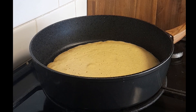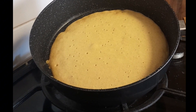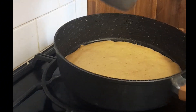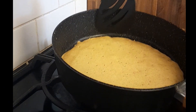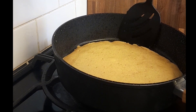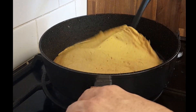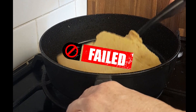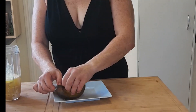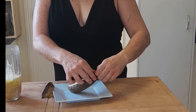That's starting to get some bubbles on top and looking a bit dry around the edges, but I'm going to give it another minute. The trouble with making it this big is it's going to be really hard to get my spatula in there. Now we are going to peel the plantain — it's still a little bit hot so I'm going to be careful.